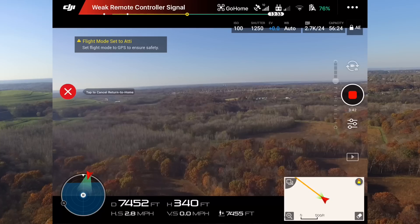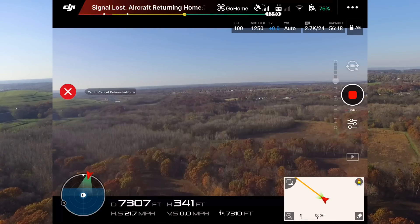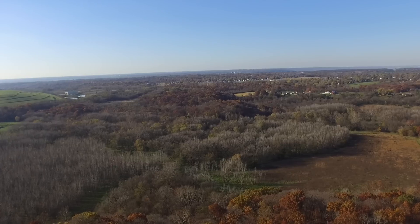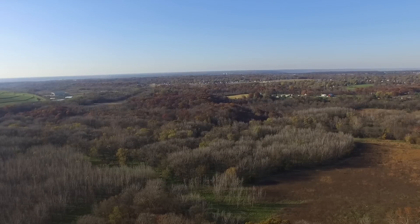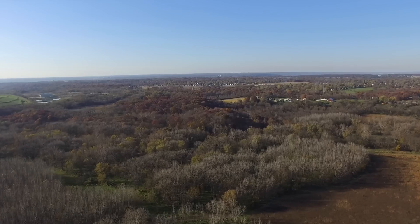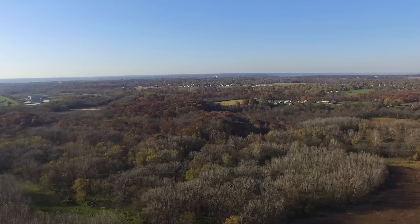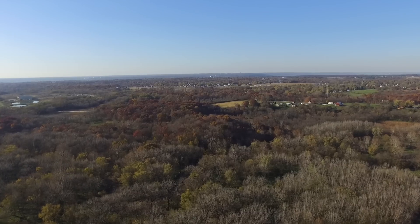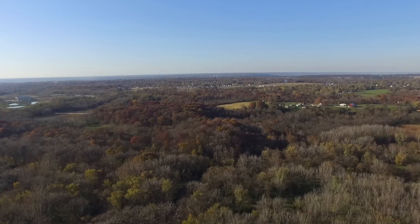Right about here — 7,453 feet was our maximum distance. Now I'm just going to go ahead and let it return to home. Let's pull this telemetry down and we can enjoy the view for a while. I'll go ahead and speed this up.